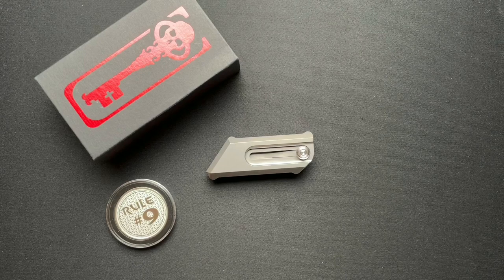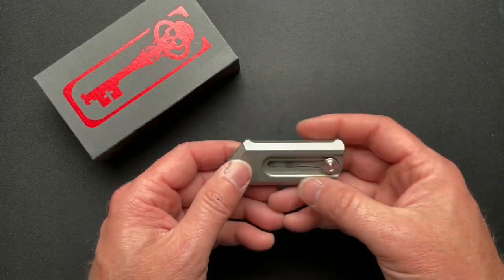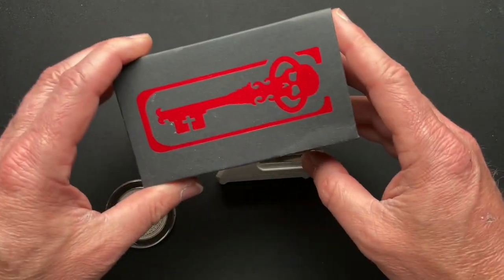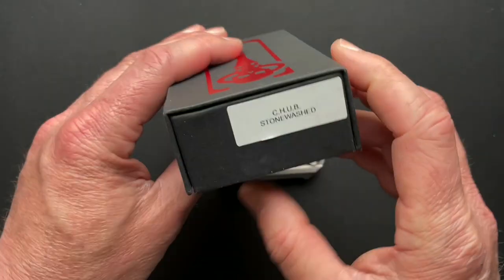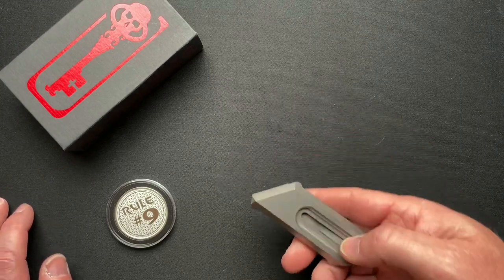What's going on everyone? Welcome back. I've got a unique item to talk about here today. This is from Chavez Knives. This is the Chubb — the Chavez Handy Utility Blade.